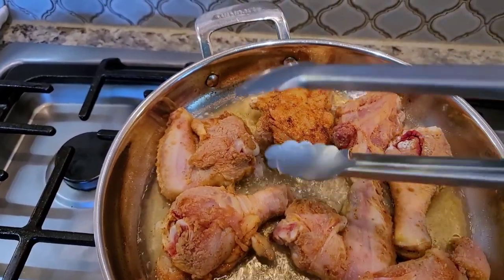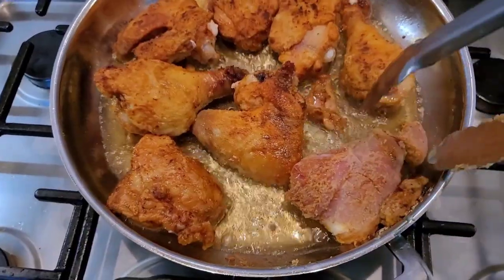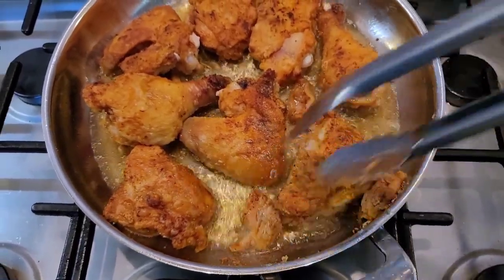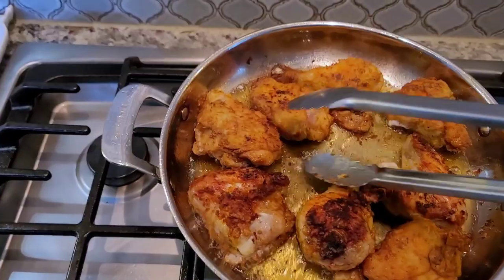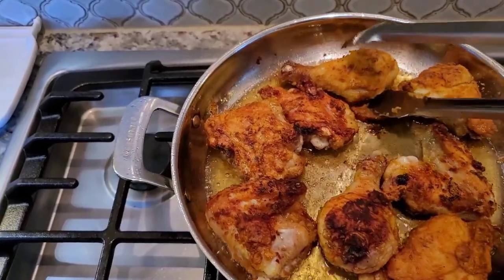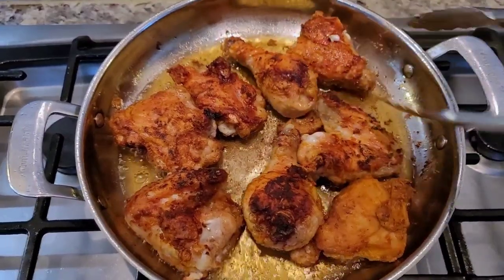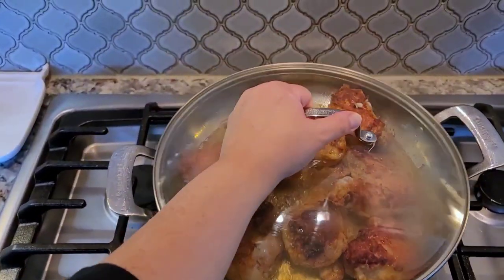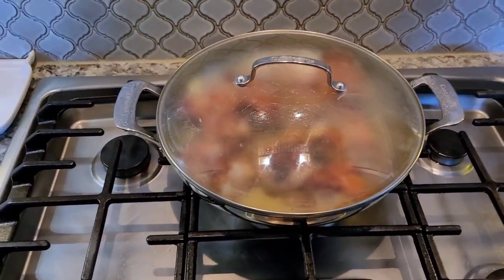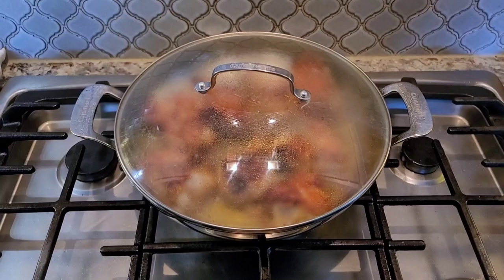Give it a flip — it came off super easy, so that means it's ready to flip. I'm not fighting with my chicken and the pan to flip it. I'm going to flip it one more time to skin side down, then cover for about 10 minutes, flip it again, and let it cook uncovered for like five minutes. The chicken should be done. Make sure the internal temperature is at least 165 degrees Fahrenheit.